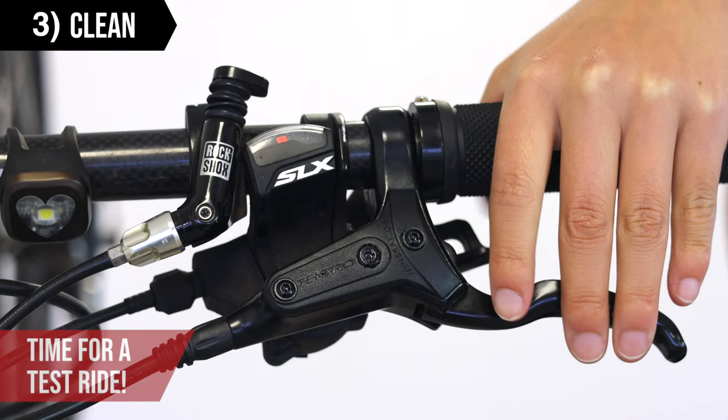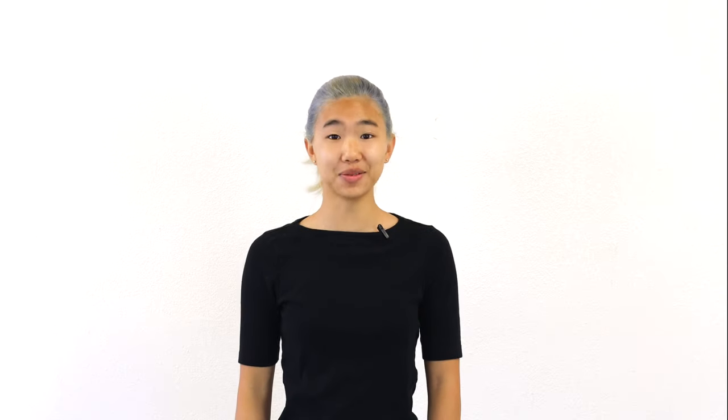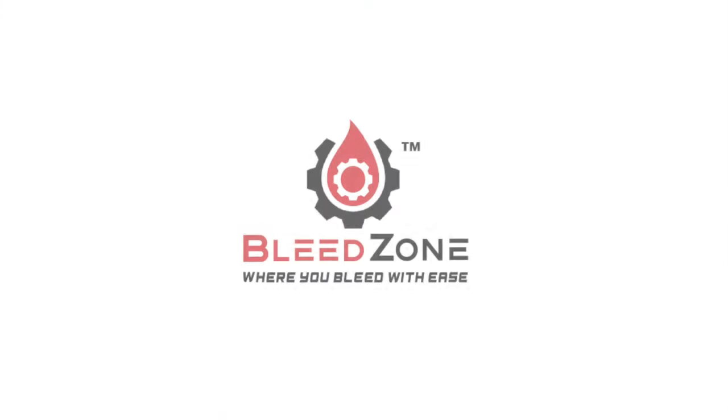Pump the lever a few times and your bike is ready for a test ride. We hope this video helps you bleed your brakes with ease. Don't forget to give a thumbs up if this was helpful and to subscribe for more content.